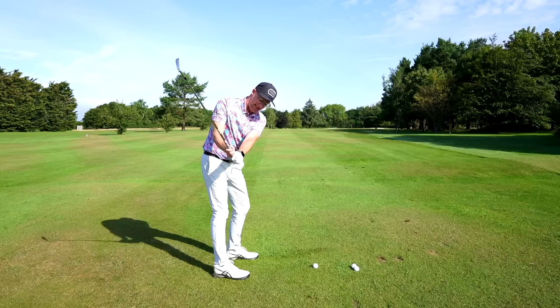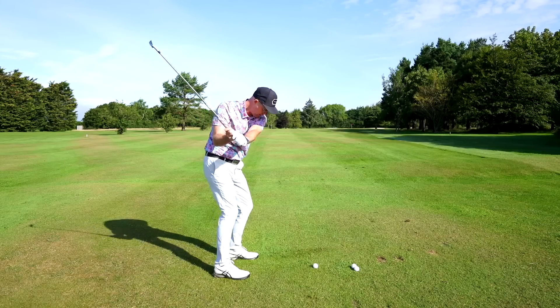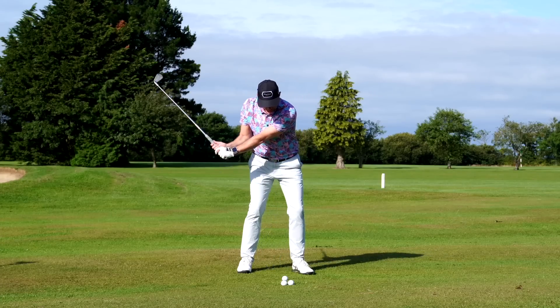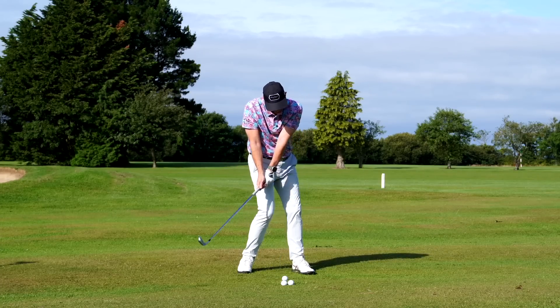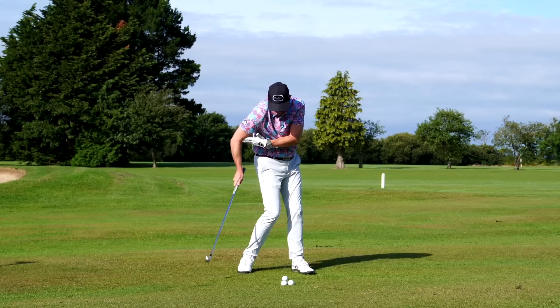Making a backswing where you extend the lead wrist more just turns loft onto the club face. Turning loft onto the club face makes the ball go up to the sky, and then people try to square that face up a little bit to take the loft off by flicking forwards — elbow goes back, hand goes forwards.